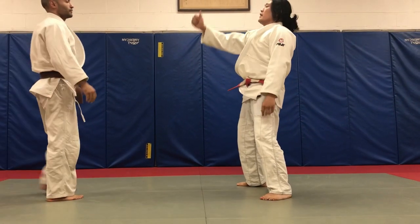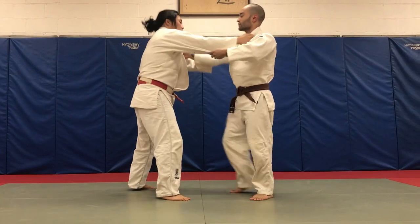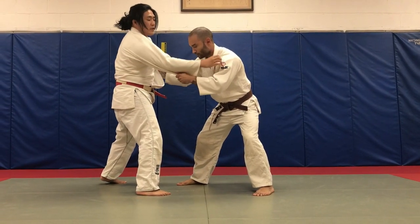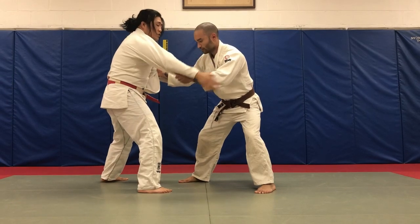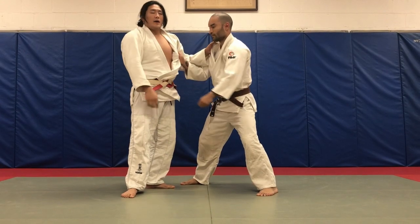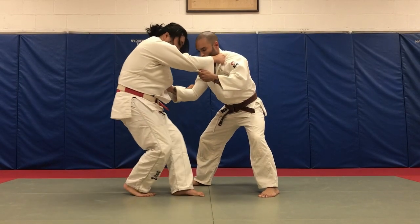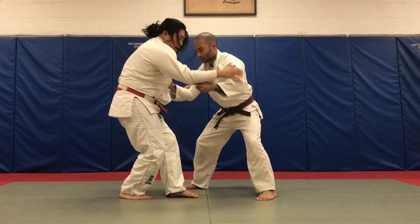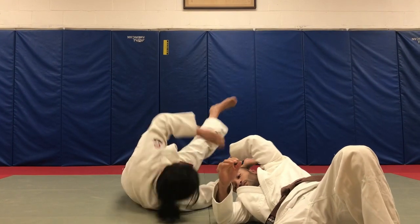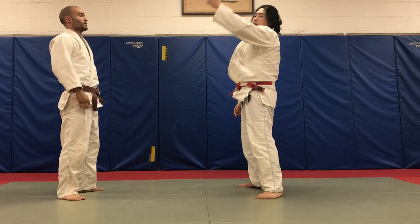Now we have Tomoe Nage straight back, and now we're going to go the opposite side — this one's a little bit crazy. Christian doesn't think I'm going to go Tomoe Nage this way, and rightfully so because I don't control this sleeve. If I switch, it's going to give it away. I don't want to do anything that gives away what I'm going to do. Same idea — I'm going to go into the Yoko Tomoe Nage position, but as I go in, I'm going to catch the sleeve on the way down. So now I have Tomoe Nage going this way, Tomoe Nage going this way, and Tomoe Nage going this way.